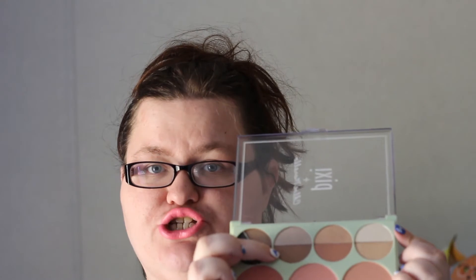Moving on to the three eyeshadow duos. They are all shimmers — all varying shades of neutral colors — and I really wish they had done something a little different. Because I have hooded eyes and my eyelids have some wrinkles, using this as a standalone eyeshadow palette just does not work with no matte shades in it at all, except for these brow shades, which are a little too dark to use to set the eyelid. So in all honesty, the eyeshadows were not my favorite part of this palette.